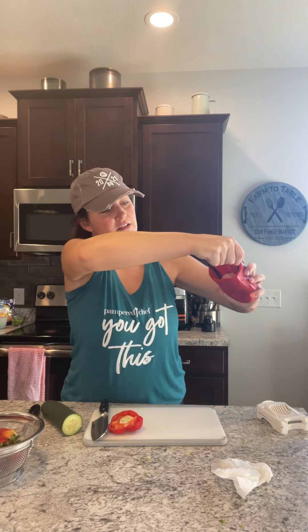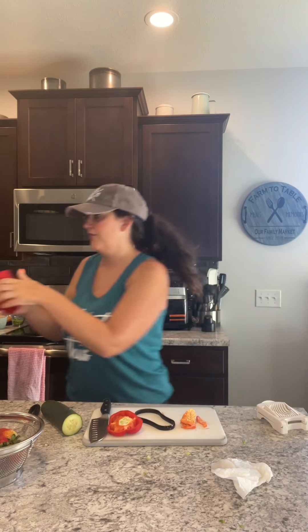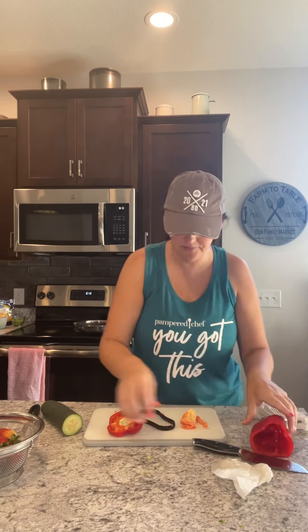You literally just cut off the top and then you take the Scoop Loop — depending on how big your pepper is, you can use the narrow side or the wide side — and you just turn it around in there, then dump out the seeds and rinse it out, and it's ready to cut. Ready to roll! And then I can chop it up with my Santoku.